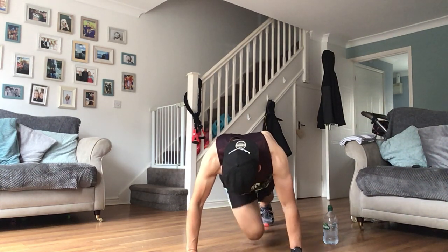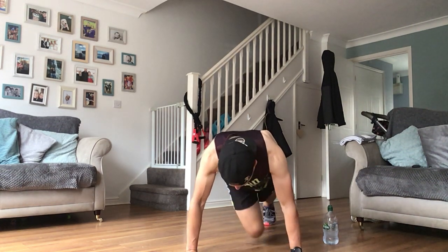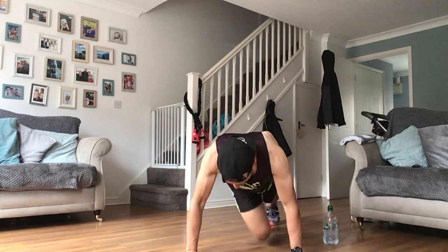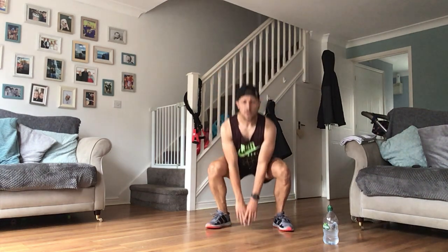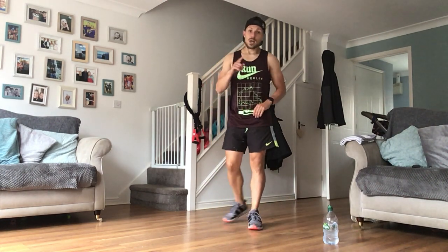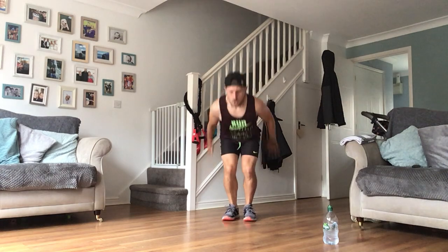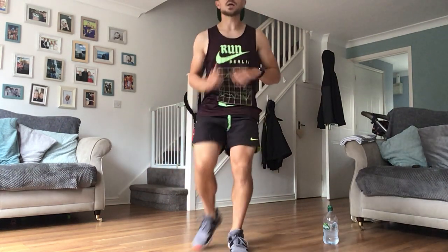Nice work guys, keep going. Next up, the next three exercises: long jumps or drop squats - less impact with a drop squat - we've got star jumps, and we've got burpees or modified burpees. Keep digging in. I'll show you them as we go. Long jump - or bring it into the drop squat for low impact. Down, nice and soft on those feet for long jumps.